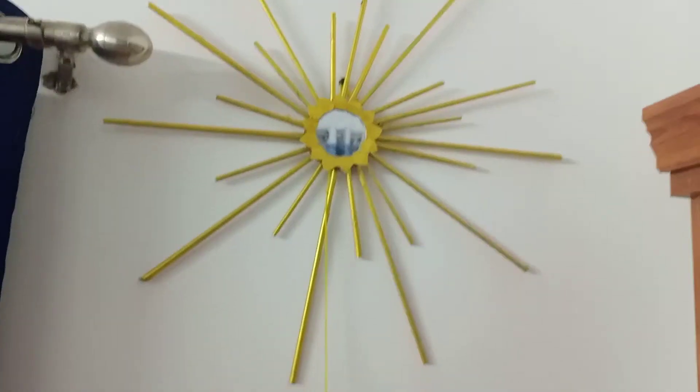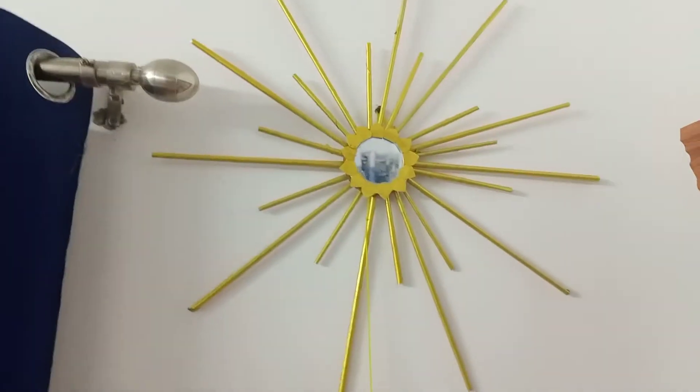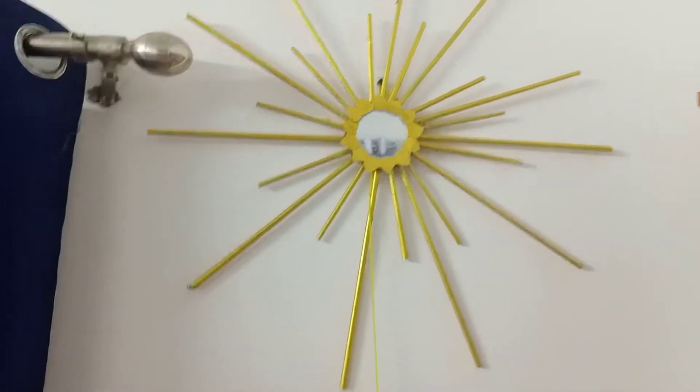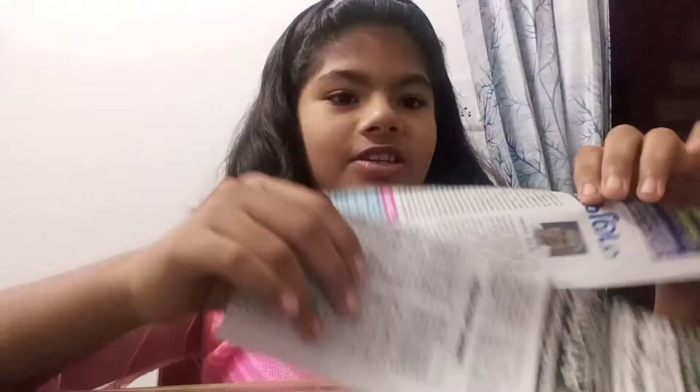Hi, welcome back to my channel. After a long period, we meet again. Today I will be showing a simple craft idea with newspaper. This is my craft and it's called the wall hanging Sun. Isn't it beautiful? The main thing I used is newspaper, and we have to cut newspaper into pieces like this.